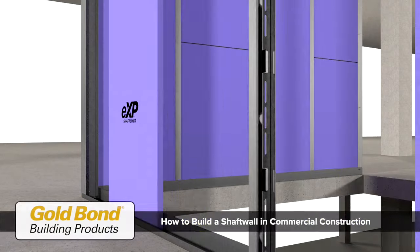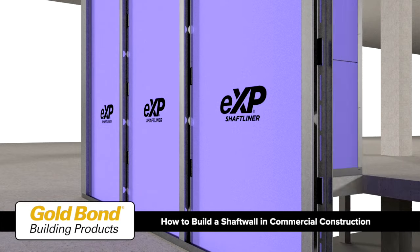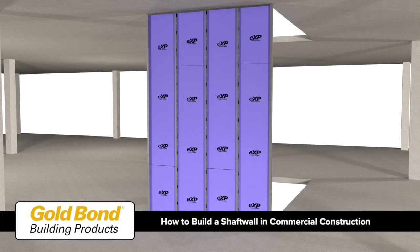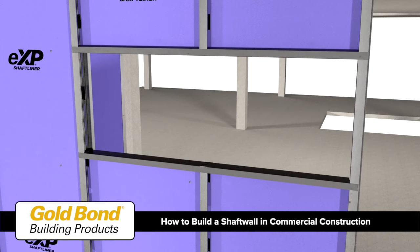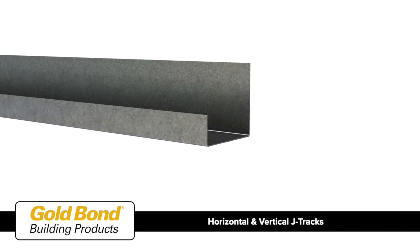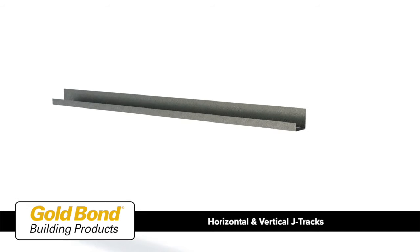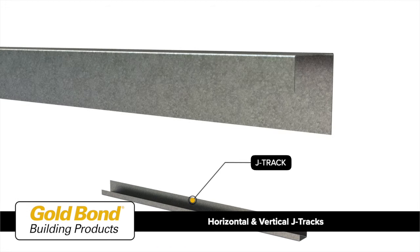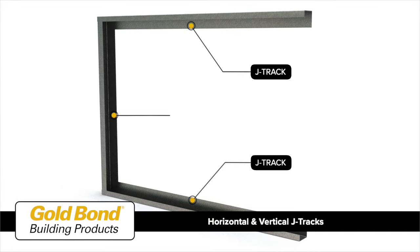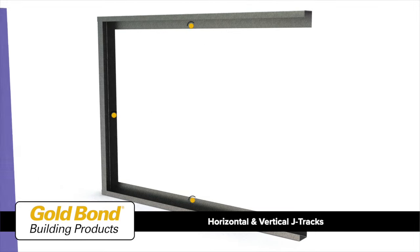This video will cover the basics of how to build a shaft wall in commercial construction, along with details for shaft wall corners, duct and elevator door openings. Shaft walls are constructed using horizontal J tracks at the bottom of the wall and at the top of the wall, and vertical J tracks at the ends of walls.